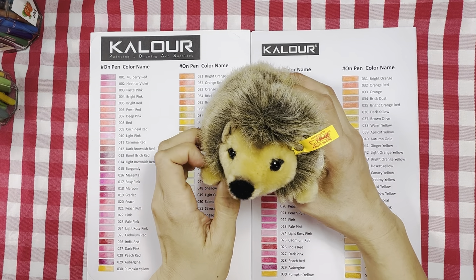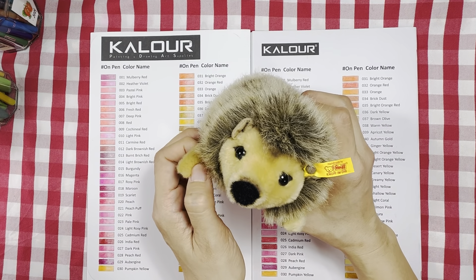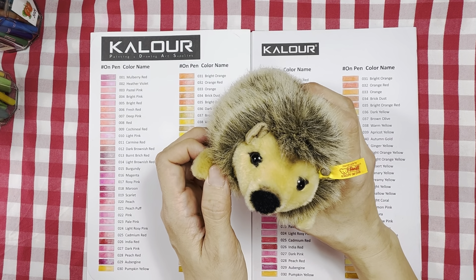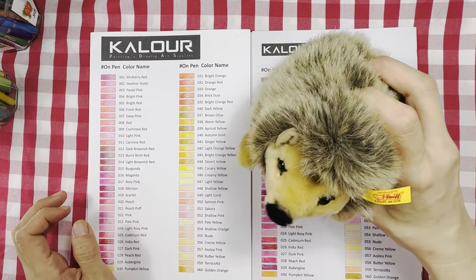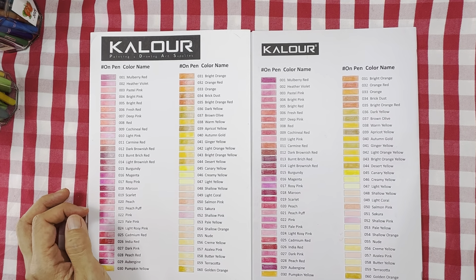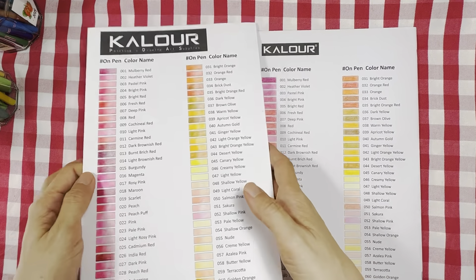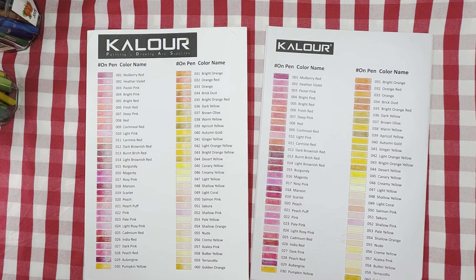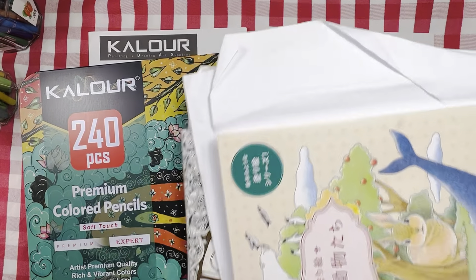Hello everyone, welcome or welcome back to my channel. Joggy here says hi — he has been very busy doing the swatch of these 300 count color pencils, so he's going to take a rest now and say bye bye. I have actually done the swatch, and here's the swatch chart. I'll color in the books later and show you.